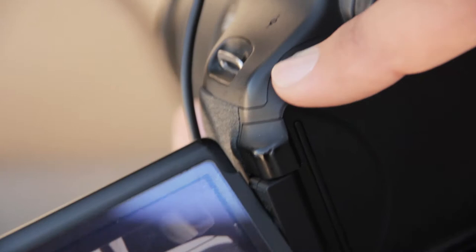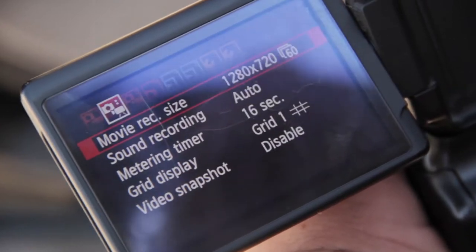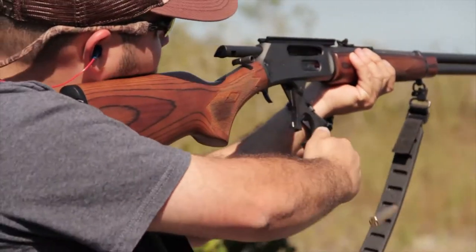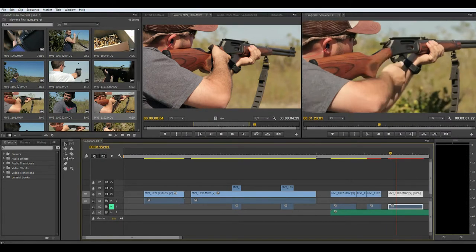So first things first, you want to press the menu button, then you want to go to settings, then movie recording size. Then you're gonna put 720p 60 frames per second, and that's gonna give you the ability to film in slow motion. So right now it's not in slow motion, but we're gonna change that right now. We're gonna go to Premiere, we're gonna press select, we're gonna press the speed, and we're gonna put it 40% down.